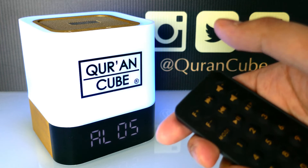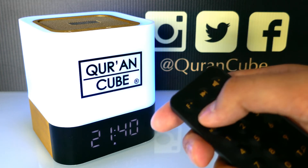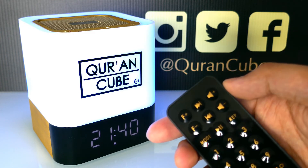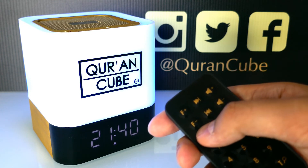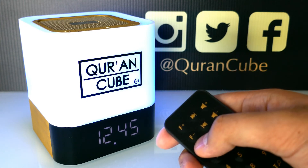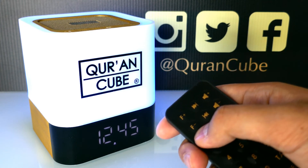It will take you through the 5 Salah where you can set the time for each Salah, set whether you want the Adhan on or off, and also set the volume. That's how to set the Adhan for the Qur'an Cube LED X. The Adhan will work no matter which mode you are in, as long as the Qur'an Cube is on.